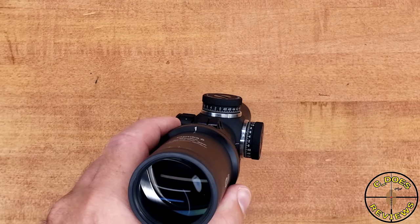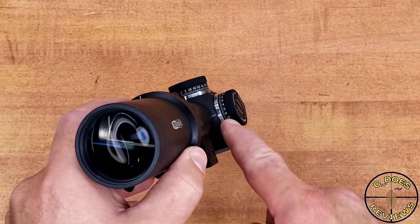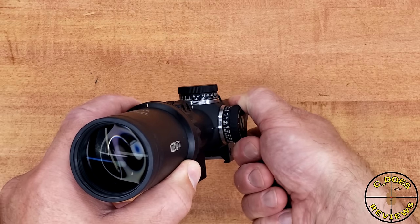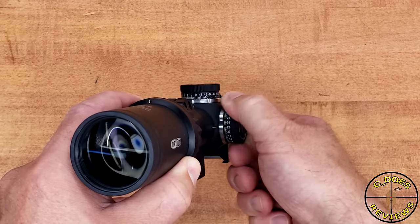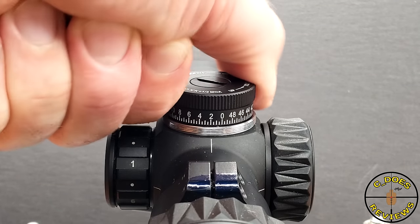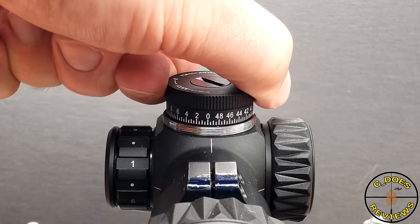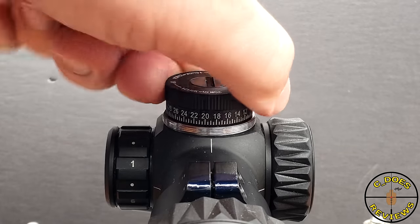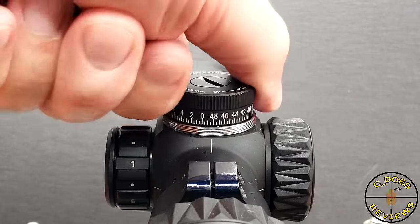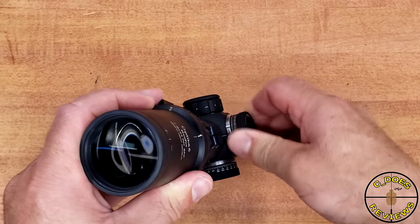Another great physical aspect of this scope are the turrets, which are capped — as they should be in a second focal plane with a BDC. Set it and forget it. But once you remove those caps to adjust them, the sound and the feel are exceptional — just as good as I've found on every other Miopta product I've reviewed. They have a wonderful detent, a wonderful sound, and a wonderful feel. There is a tiny bit of wiggle with the cap, but other than that, they are absolutely fantastic.